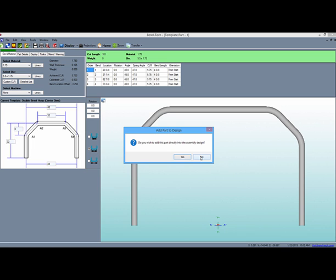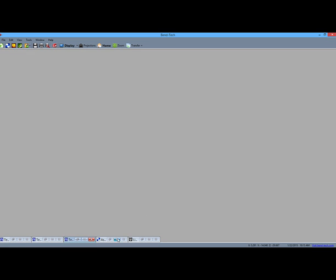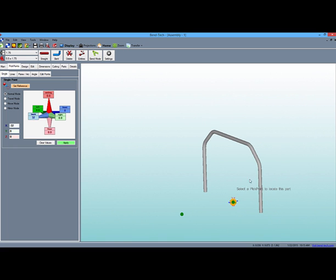Back in the assembly designer, we can choose to have the part immediately placed in the display area, or we can decide to place it manually at a later time. When you place the part manually, all you need to do is select one pick point in the display. The part will remain linked to your cursor so you can paste the part multiple times if you want.